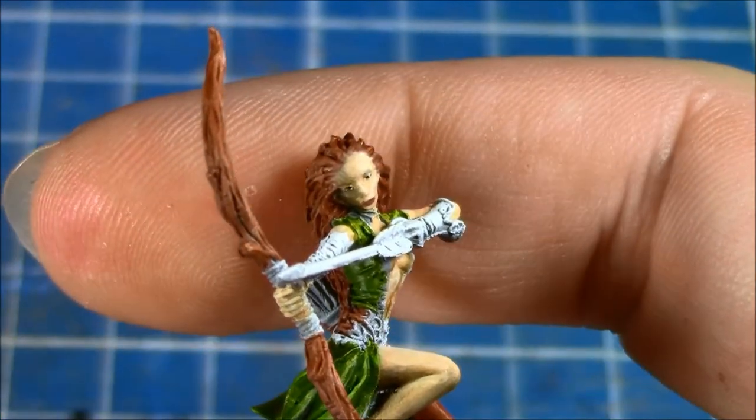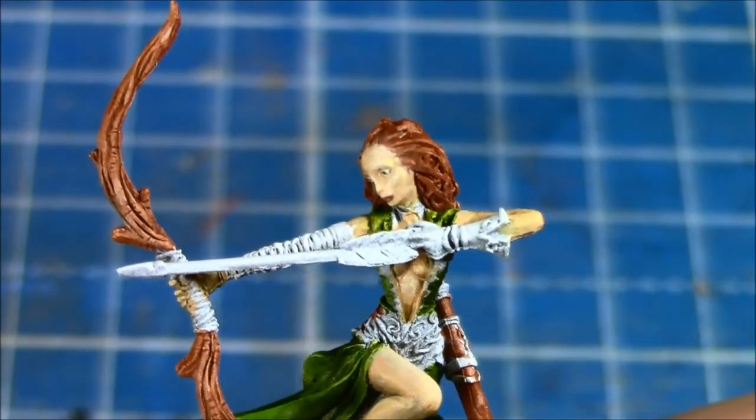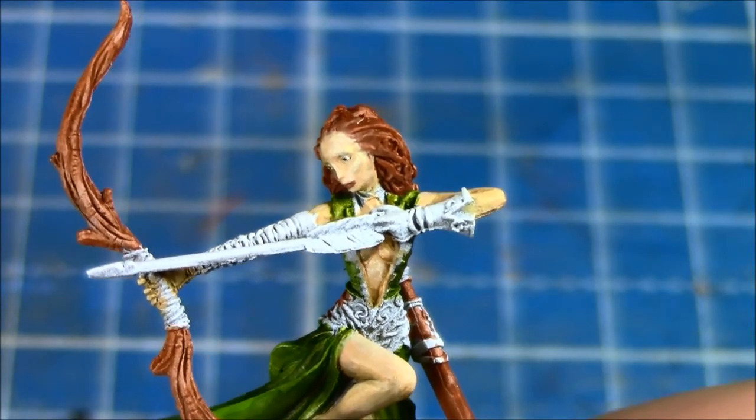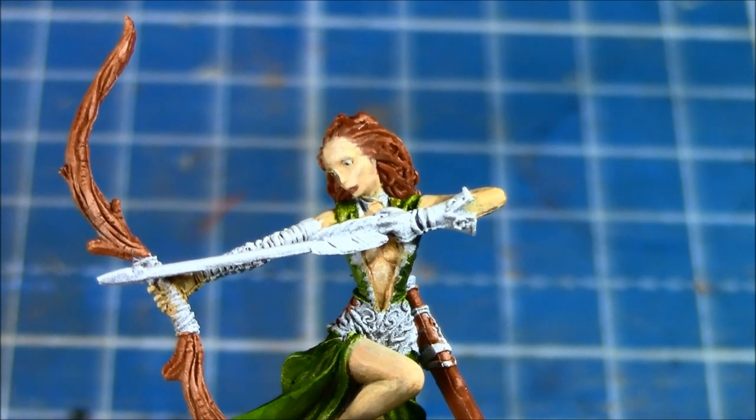There's probably some more clean up that could be done to it, but for the moment I'm fairly happy with the way that she looks. I'm going to put some makeup on her as well at some point in time, but she'll do for now.